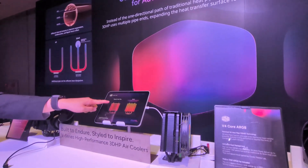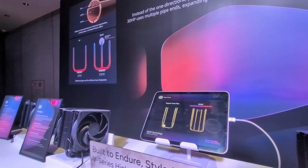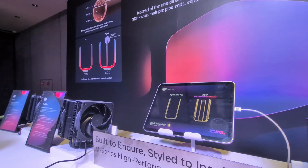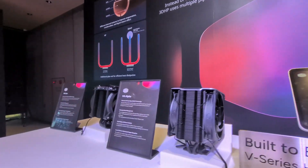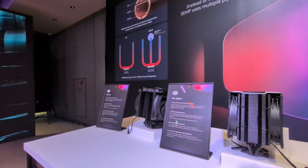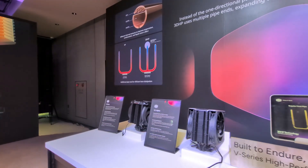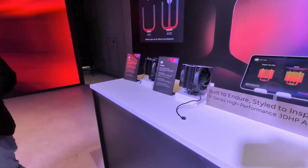Later we have the heat gun upstairs — you guys can actually use the heat gun to check it. In terms of which coolers will be updated with this new 3D heat pipe technology, right now it'll be our V series first — the V4, V6, V8 — and then later we will extend it into our broader portfolio.